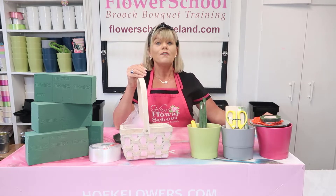Well, this is where we have adapted our Module 1 professional floristry certificate course for commercial flower arranging, and we have now adapted it so it's completely available online.